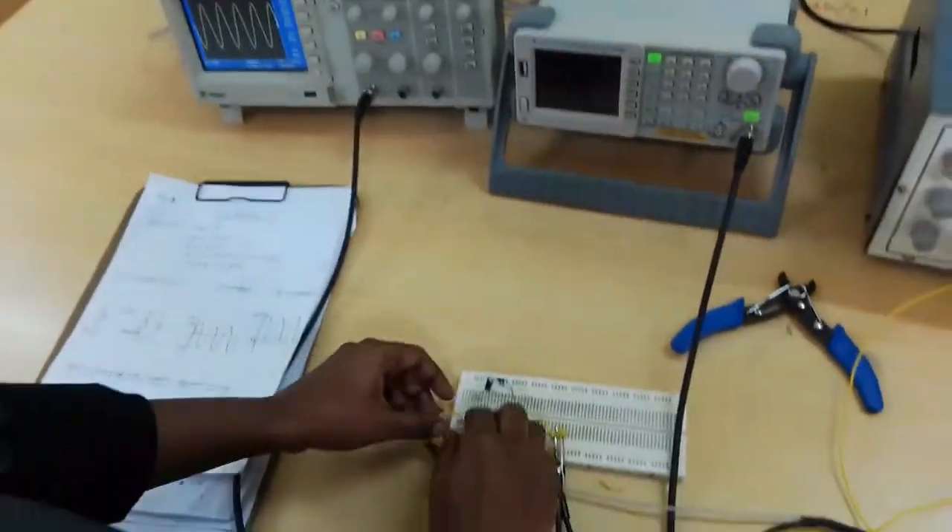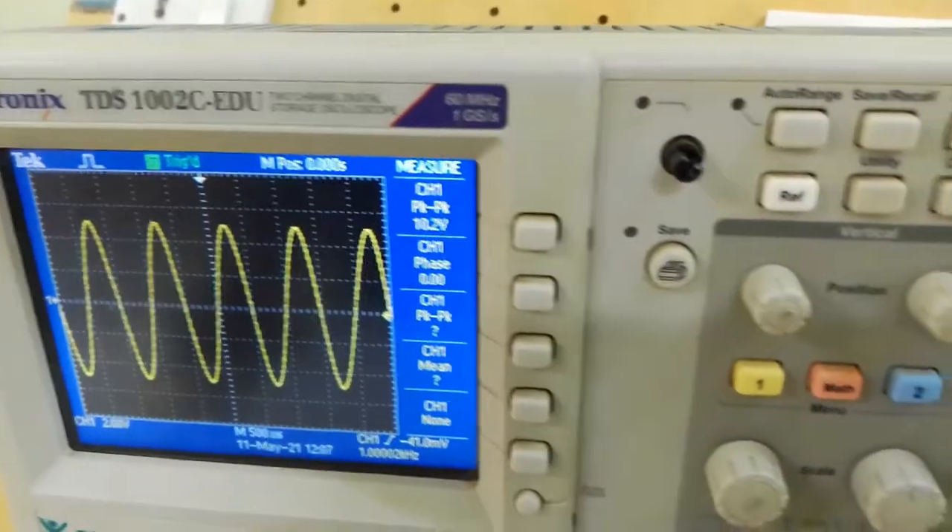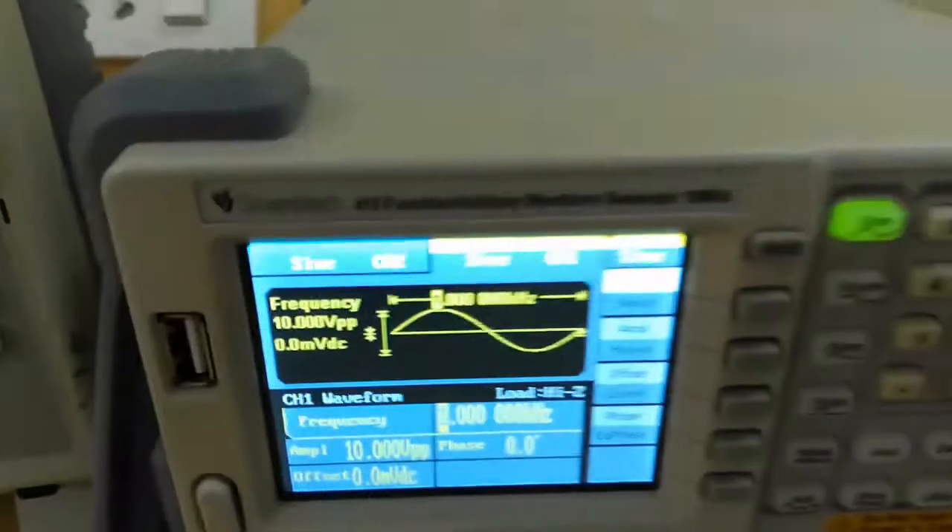First, set the input to 10 volts peak to peak with the frequency 1 kilohertz.